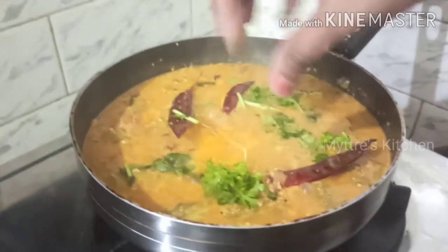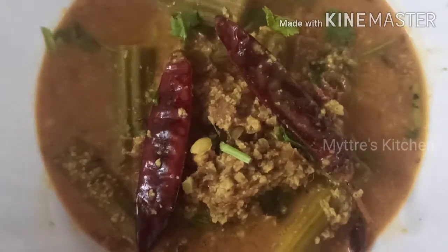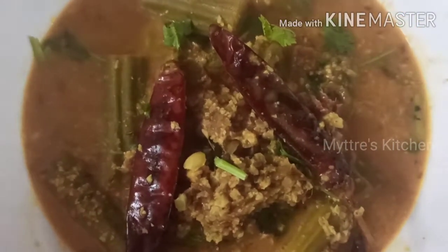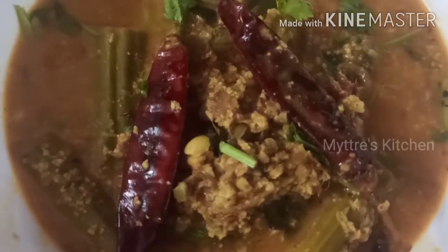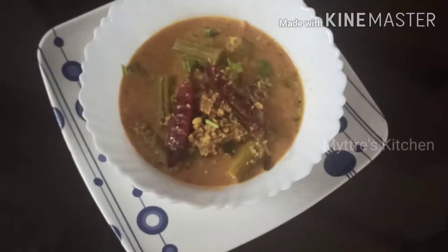The stove is off and it's ready to be served. Here is our South Indian style drumstick curry. Please do try this recipe — it goes very well with rice and many other items. Watch my video, share it, and subscribe to my channel. I will come up with another recipe shortly. Happy cooking, stay safe, bye bye!